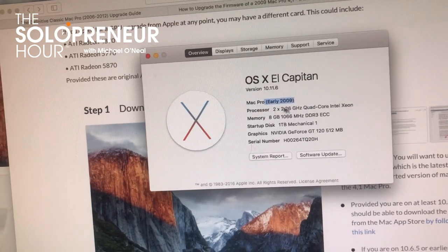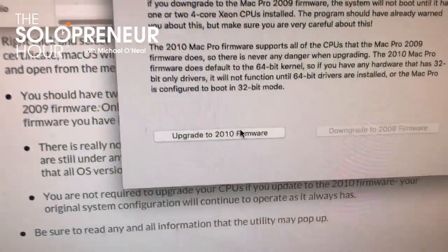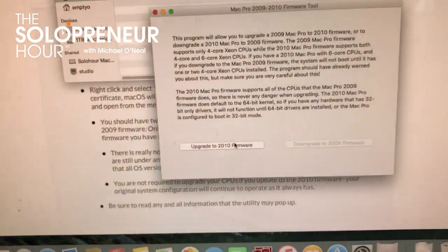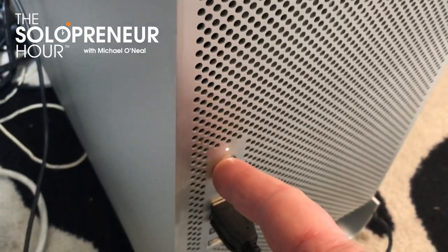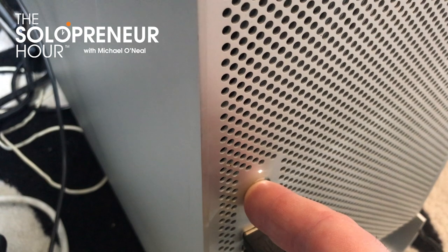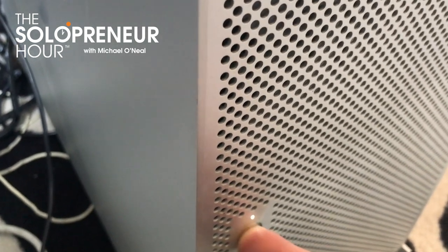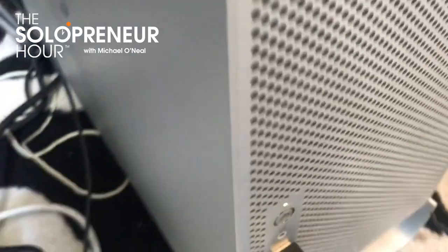Currently I've got two by 2.26 quad-core Xeons - those are going to change. I've downloaded the firmware tool and it's asking me if I want to update to 2010 firmware, and I do. I've just done the firmware update. I'm supposed to click and hold and hear a long tone if all goes well. There's the flash, and there's my long tone.